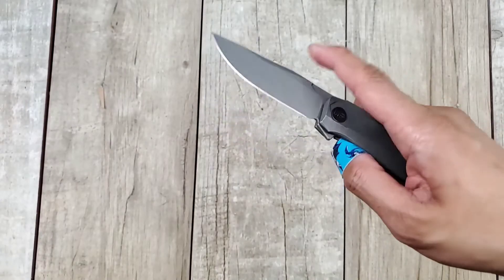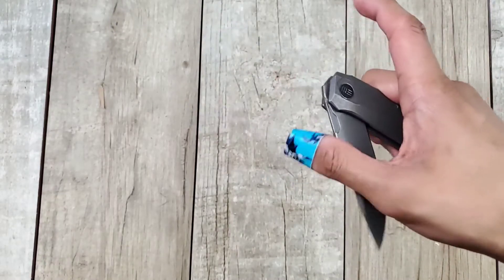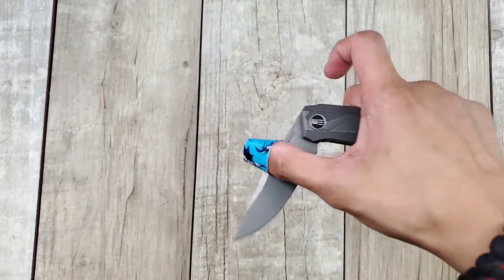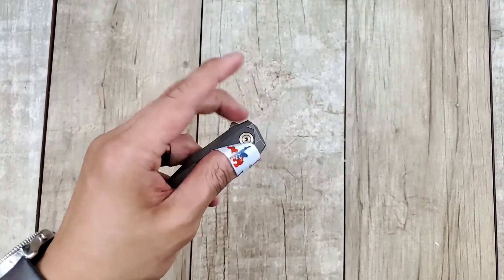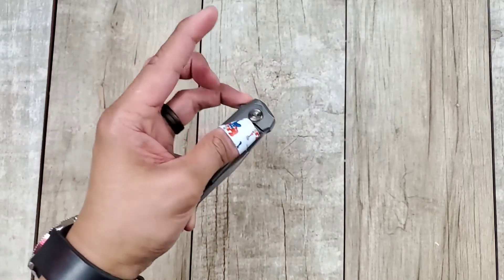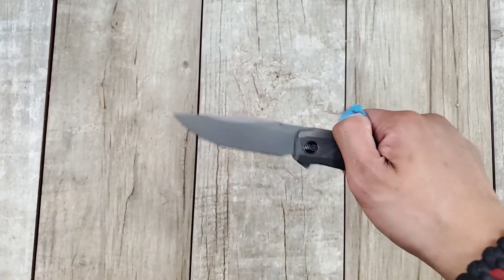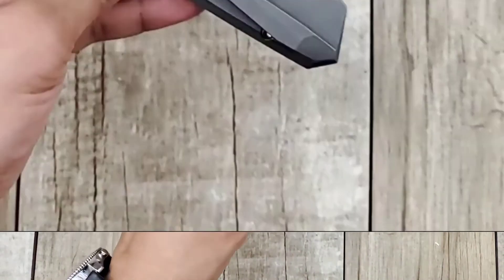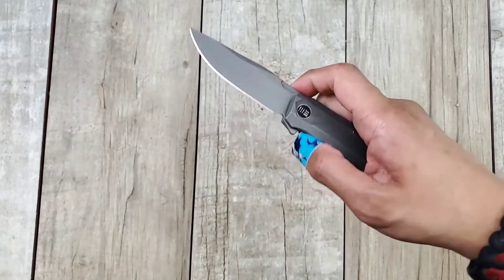Next up, the action, which is very snappy and enjoyable. This is one of those flippers you're going to flip all day and it's not going to hurt your index finger. You can push-button this, but light switching is preferred in my opinion. You do have some lock bar tension if you put pressure on it — you'll want to put your finger on that little indentation in the lock bar — but other than that you can flip this thing all day. It is so enjoyable.